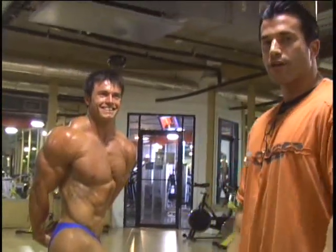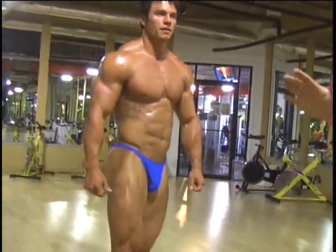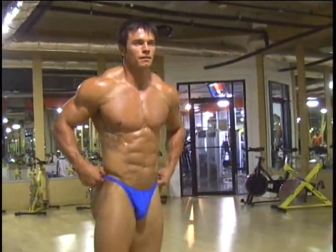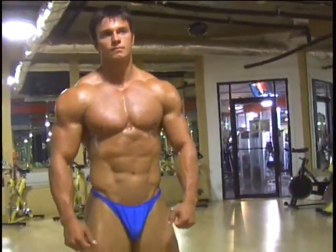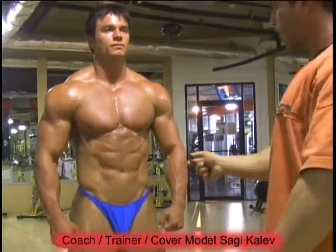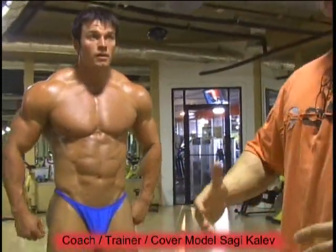When you look at a guy like that, you always say, what is wrong? Because there's a lot of things right. When you start looking at the calves, the thighs, the small waist, broad shoulders, there's really not much to say. Just making adjustments — get his skin thinner, lose his water, and get his muscle fuller.